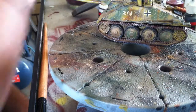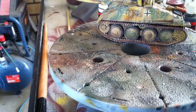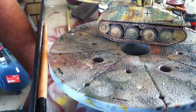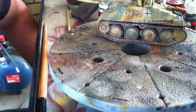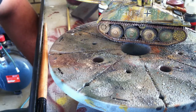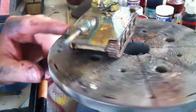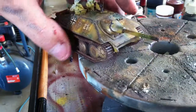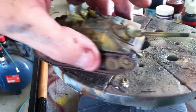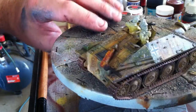That's pretty much it for the tank, guys. Now all that's done is to give it a clear coat, protect it, and next week when I take it back up we'll jump onto the figures. That literally is the tank done. There's one Hetzer from Bolt Action.